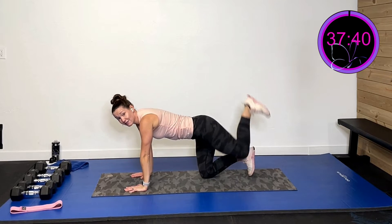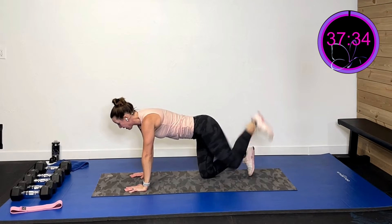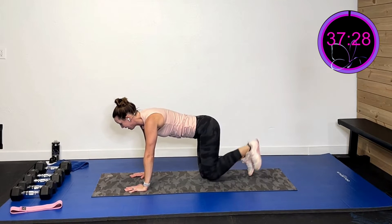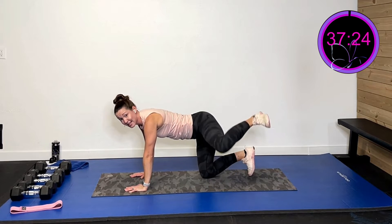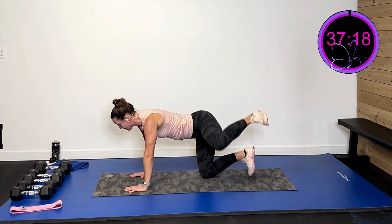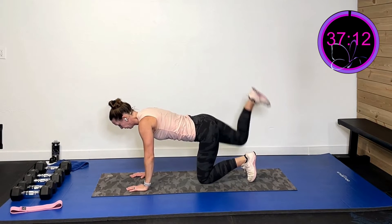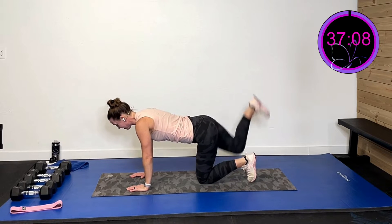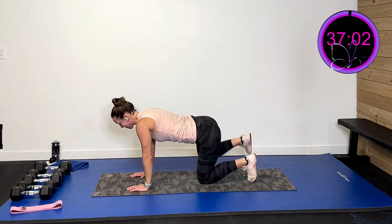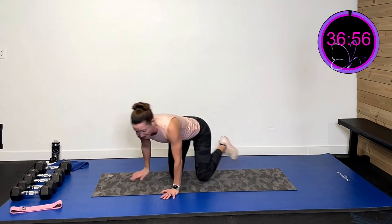We're going to take that foot and drive it right towards the ceiling, really activate and squeeze that glute. Drive it up there and squeeze. Three, two, last one. Now go out to the side and squeeze — three, two, last one. Now the other side, drive it up towards the ceiling. I can already tell my allergies are on fire today, so that's going to be fun. Three, two, last one. Out to the side — three, two, last one.